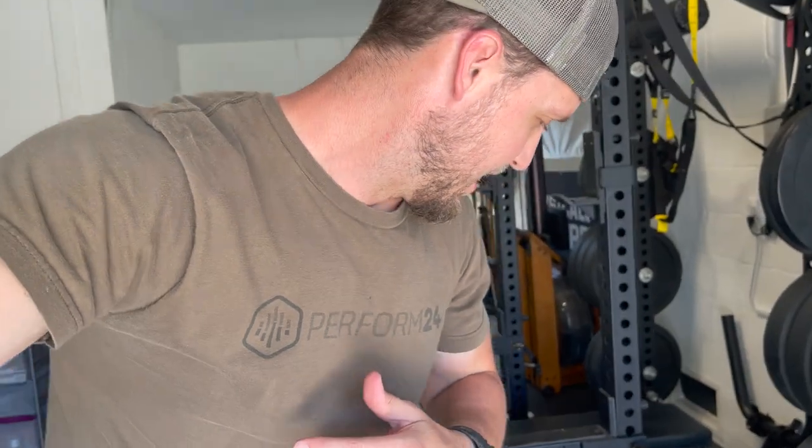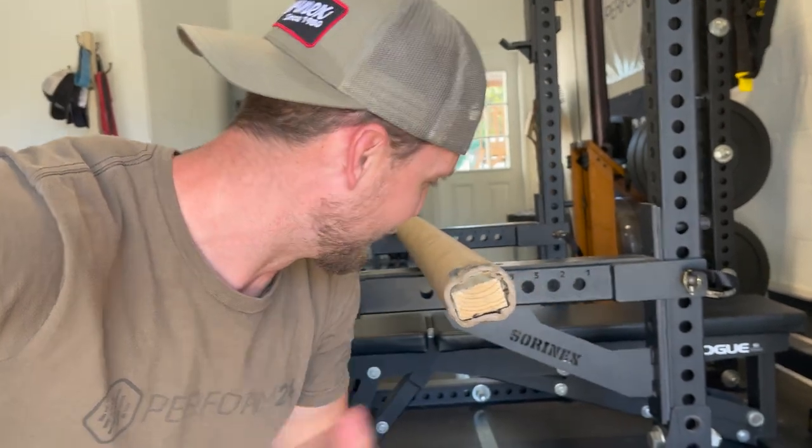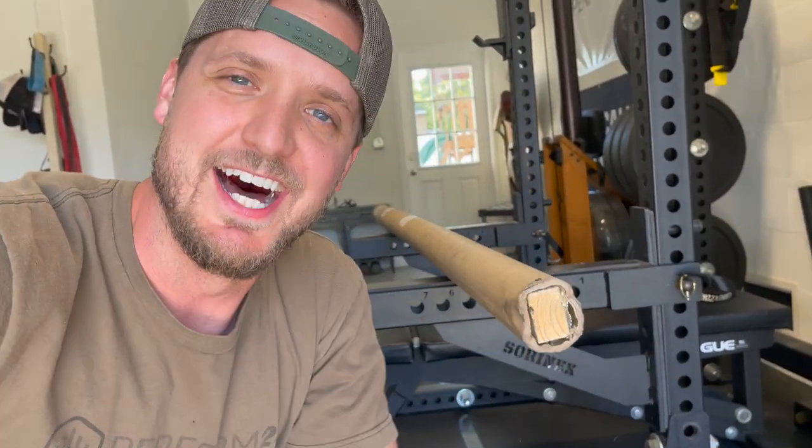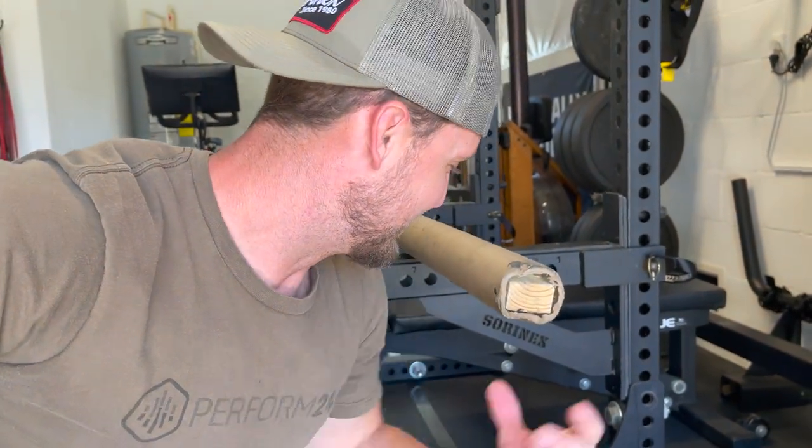Real raw, real unedited one take. Hopefully I can do this. Anyways, this barbell showed up. Is this standard operating procedure or what? I mean, look at this thing. This is the first Sorenex barbell that I've ever ordered. I'm really excited about it. But this — I find this hilarious. No fancy footage, no fancy camera setup. Shooting from the iPhone. Let's open this bad boy up.